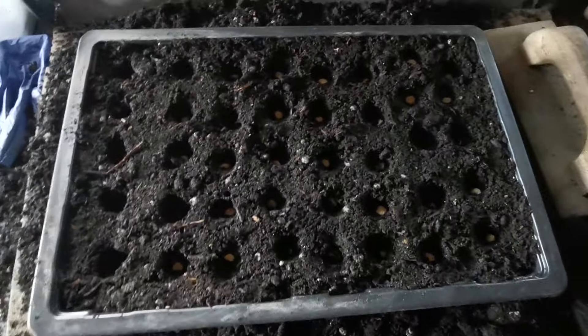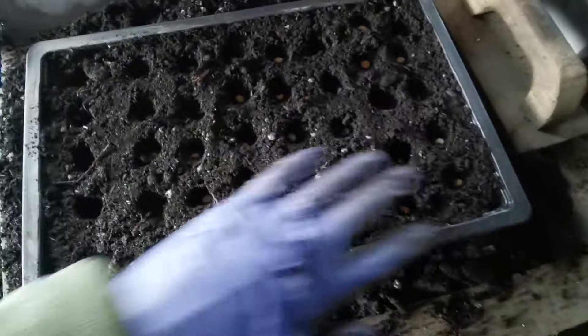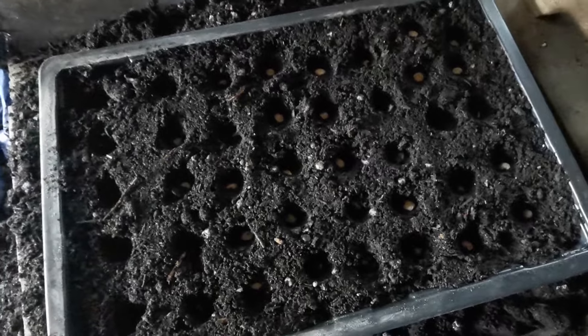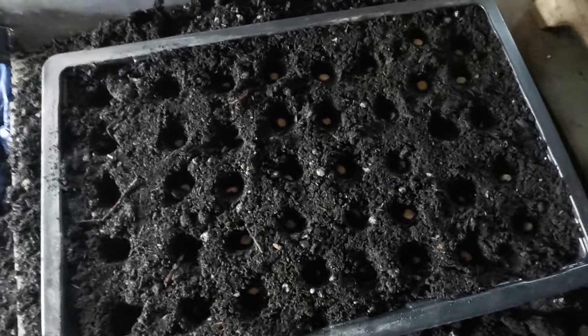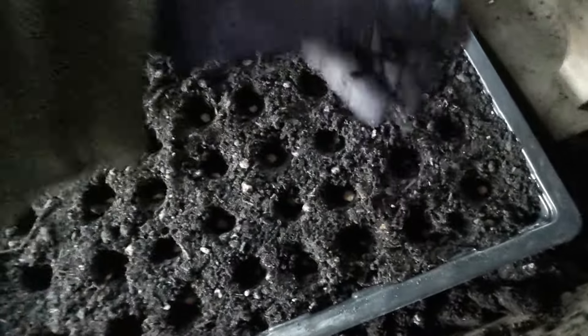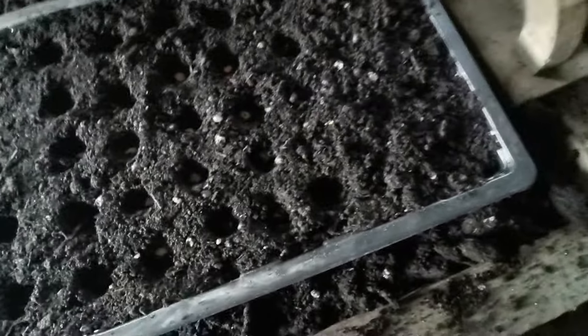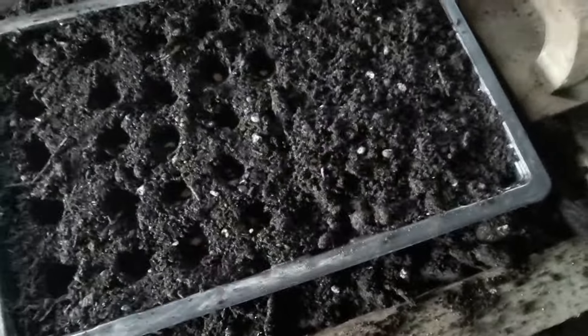There we are, all poked down. What some people do is just smooth it over, but I want to make sure each pea has got firm footing, so I'm going to backfill the holes with some fine compost.